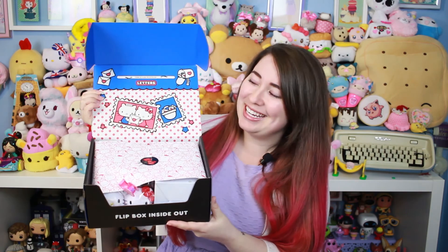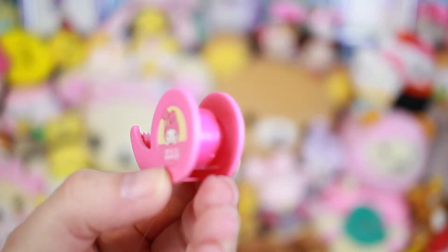Oh, it's so cute! First off, this is what we open it up to — that is so cute. Hello Kitty and Dear Daniel! It's got like a little taped-on small gift that comes with it sometimes, like when you buy stuff at Sanrio. So it came with a little My Melody tape dispenser — that's so cute!